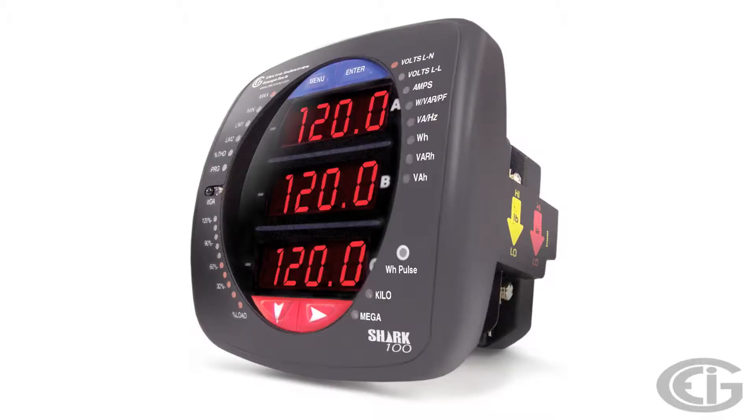The first form factor I will cover are the panel meters. This application is addressed by the Shark 100, 100B, and 200. This form factor is used for switchgear and panel board installations. These meters are mounted in the panel with the front bezel and display being viewed and operated from the front side of the panel.